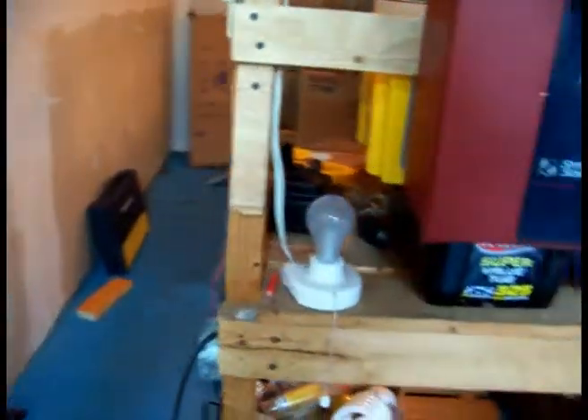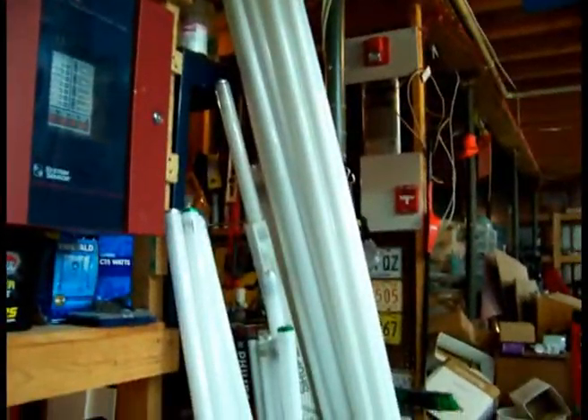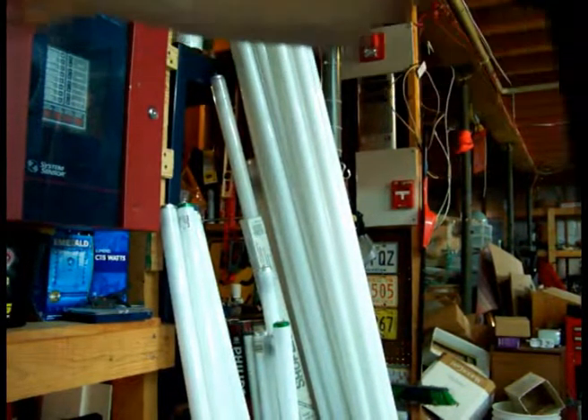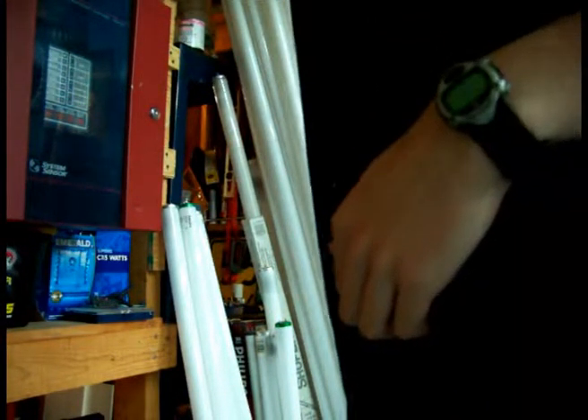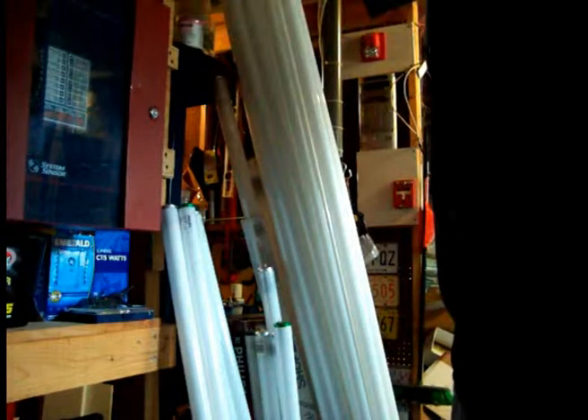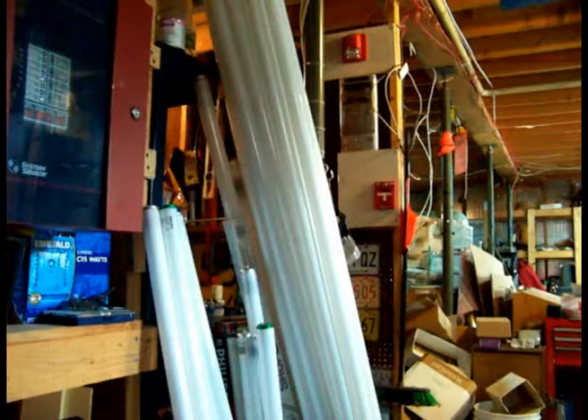One scenario I really like to try is to simulate a power outage. So we're going to turn the power off, hoping we won't mess everything up. Okay, that's fine. So, here we have a power outage — see? And we're going to activate the alarm.